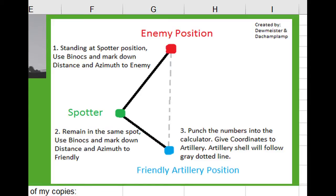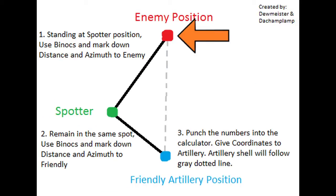Alright, so you want to know how to use this? Well first you got to know how to use this. Here's the enemy position, here's you, and here's your friendly artillery.